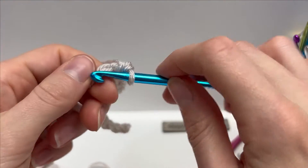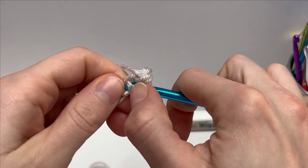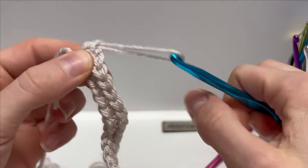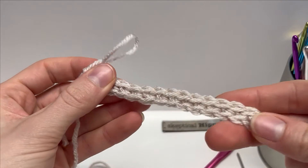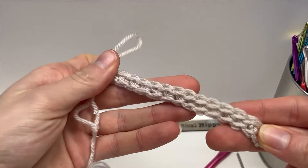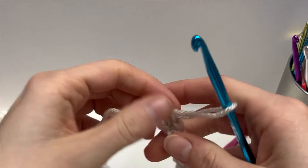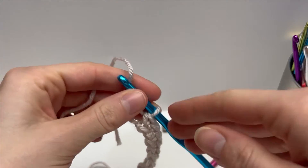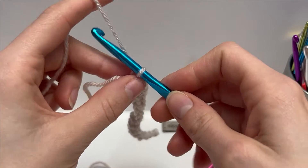Finishing up Row 1 with a single crochet into my final chain. Once you finish that you'll have a row of single crochets. Row 2 is the repeated row for this pattern — you just repeat Row 2 for however long you want your project to be.